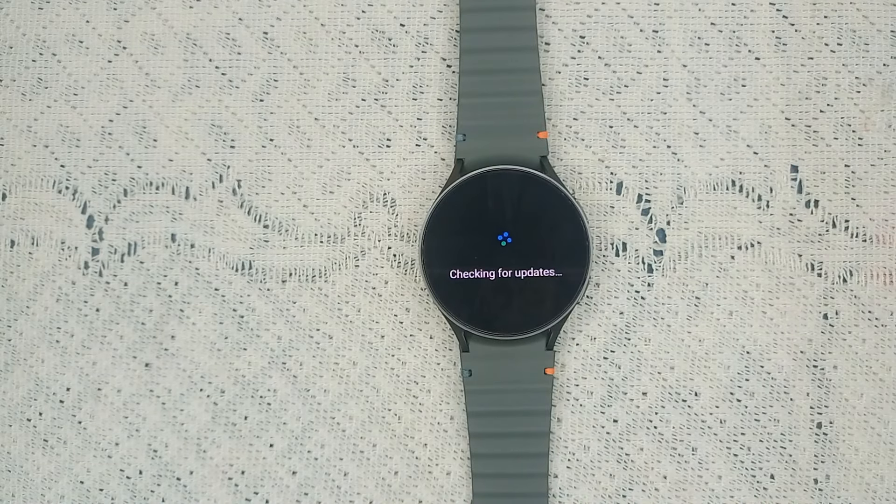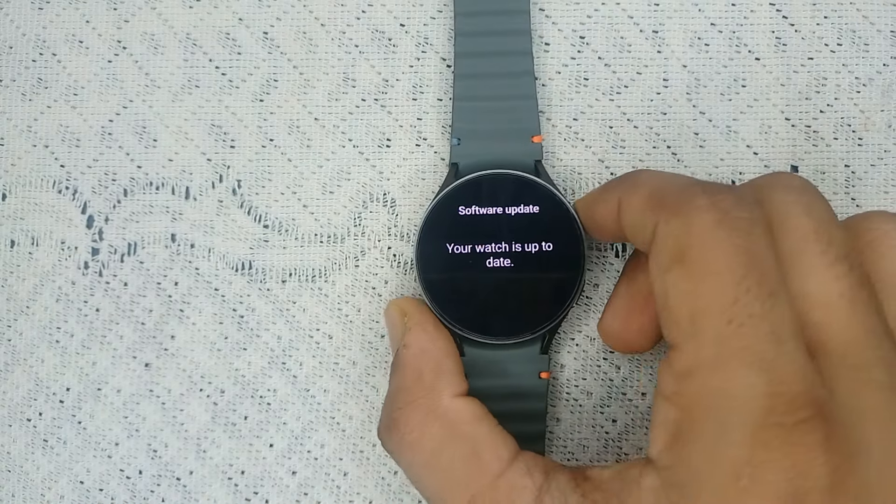It will check if any software update is available. If available, you can simply download and install it, and then check if the issue is resolved. Right now my watch is up to date, as you can see on my screen.